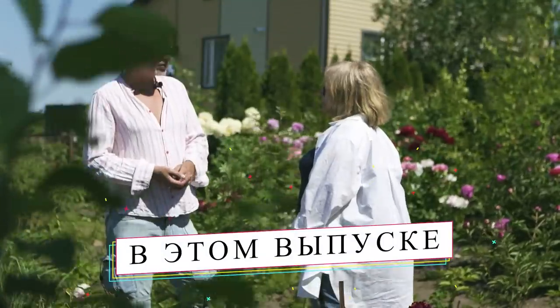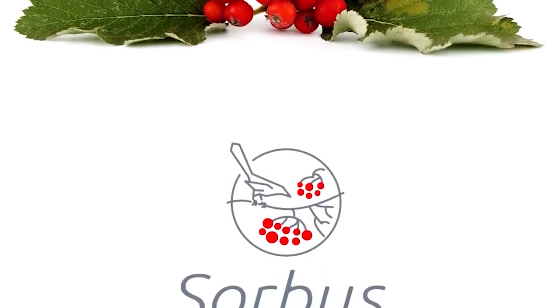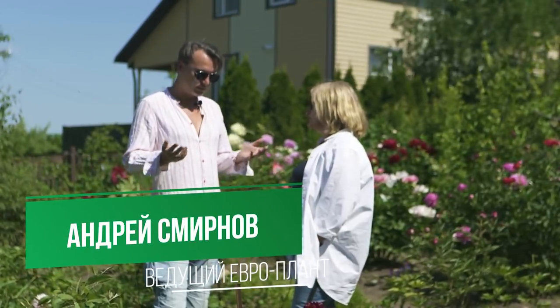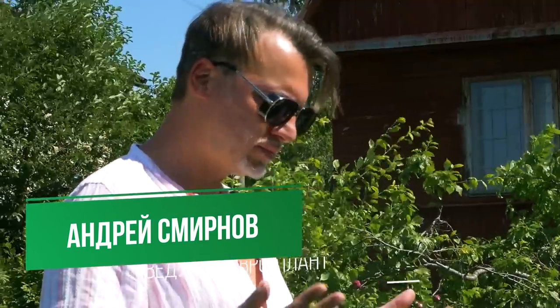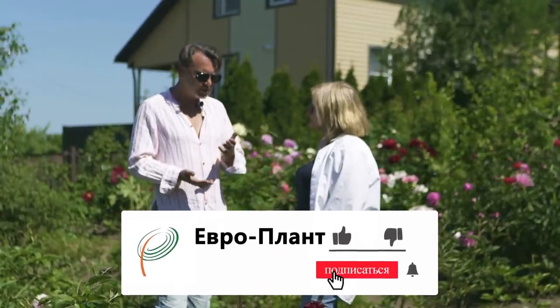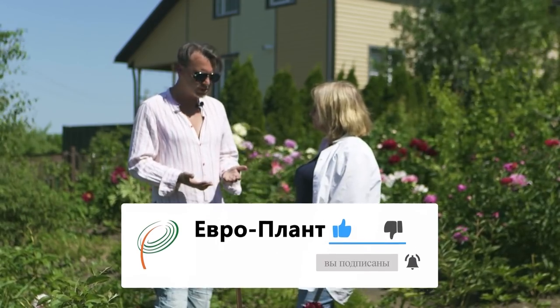Есть какие-то насекомые, которые вредят пиону? Какая-нибудь пионовая тля? Наташ, самое важное — все хотят иметь такие роскошные кусты. Для этого нужно использовать определённую агротехнику: знать, когда удобрять, чем удобрять, чем поливать, чем опрыскивать, какие болезни. Вот эту всю историю расскажи.